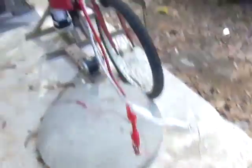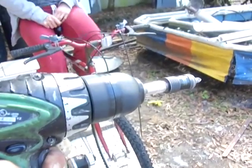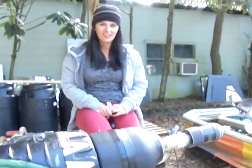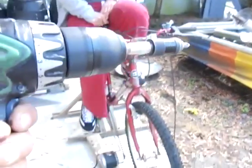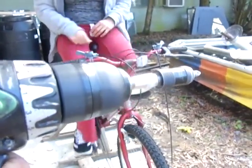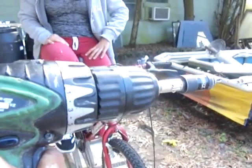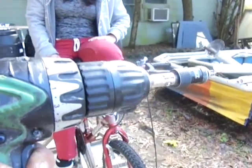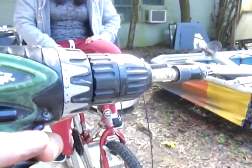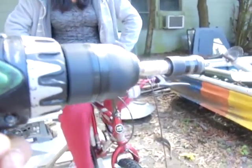Now I have this 12-volt drill hooked up. Denise is going to start pedaling. Is that easy to do? Just go at a good pace. Go ahead and reverse it. So it goes backwards. Now if I switch the volts — I could switch it here because this has a reverse — so it doesn't really matter what she does. The reverse is really reverse. That's really funny.